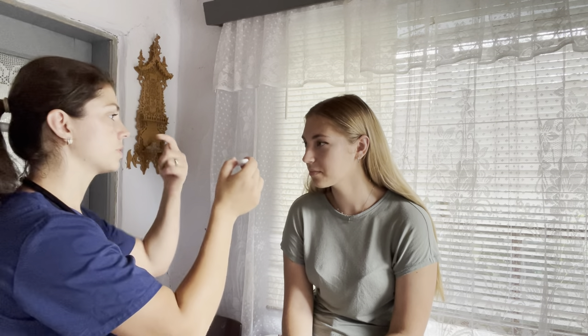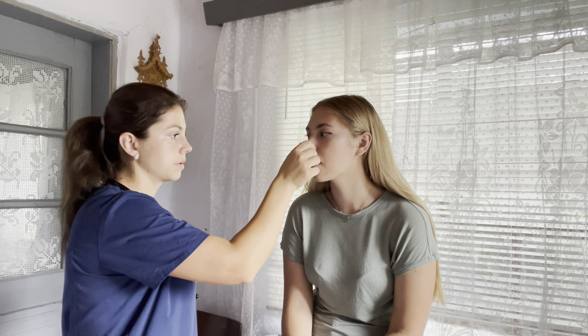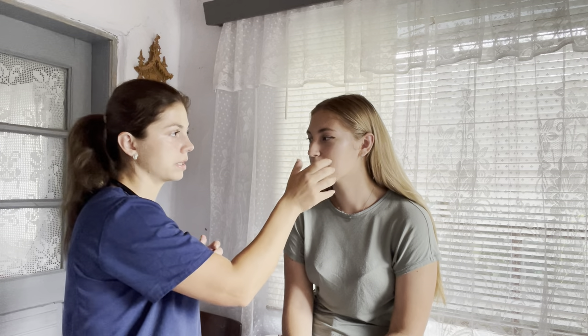We're going to start by taking your temperature. This is going to go underneath the tongue, so I'm going to need you to open your mouth. Just hold it in like that. I'm getting ready to take your blood pressure as well. Your temperature is 98.6, which is excellent.